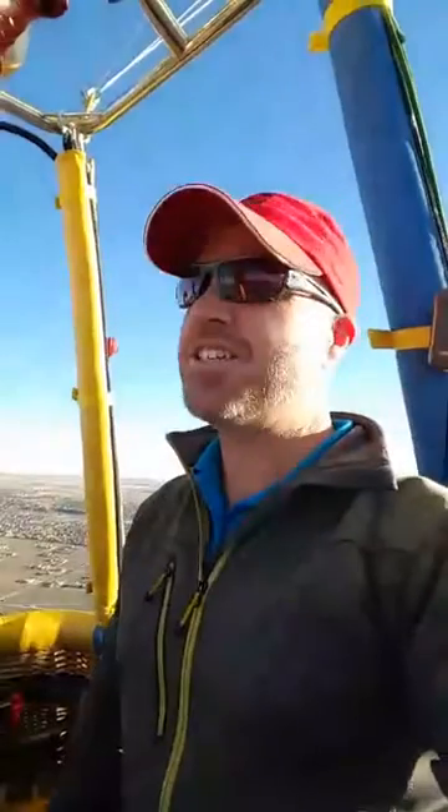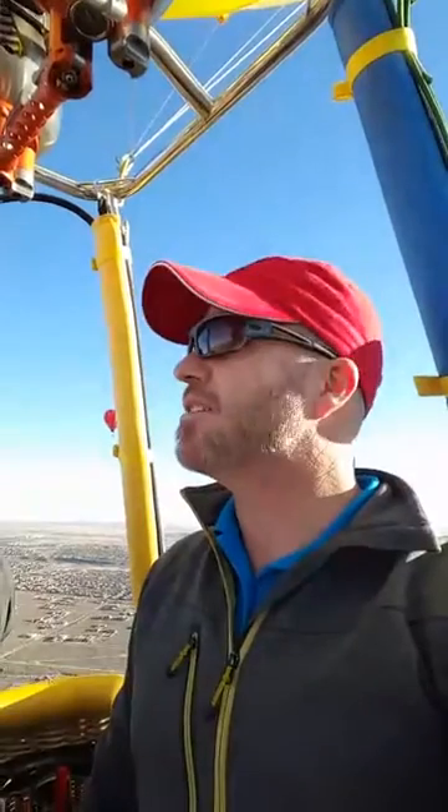Hello, good morning! We are live with the Lindstrand Vortex Burners in Albuquerque, New Mexico. We've got this rare opportunity to fly this brand new piece of technology from Lindstrand — I believe the first in the U.S. to be able to fly this, so we wanted to make sure that we brought this to you live.